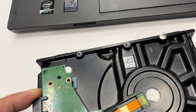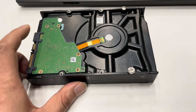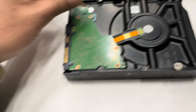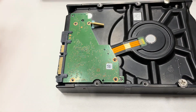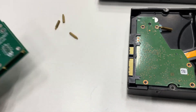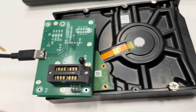We need to install the PCB to the hard drive, then install the screws — four screws total — and then install the adapter.